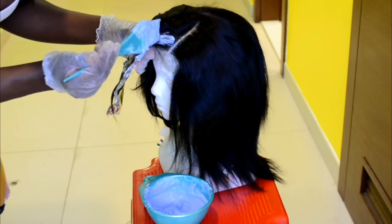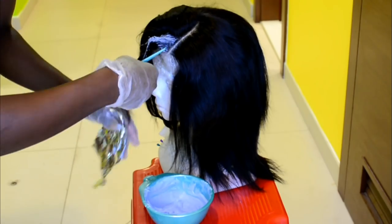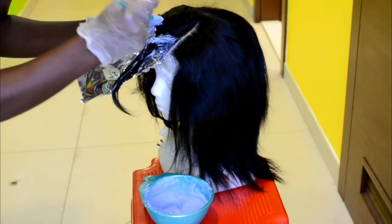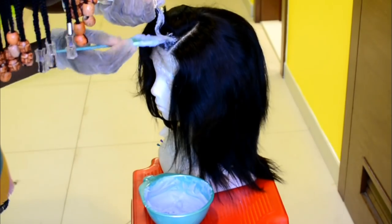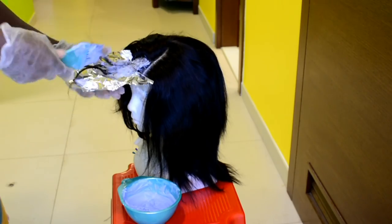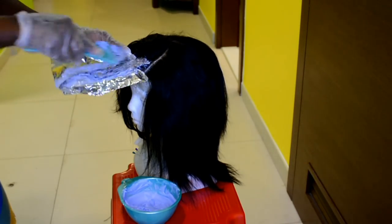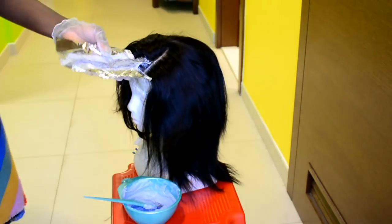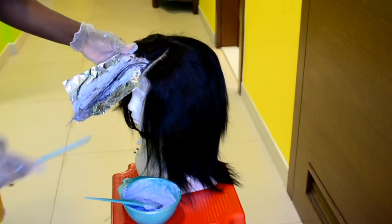Next I'm going to bleach the section where I want the highlight to be. Once you decide how thick or small you want your highlight section to be, go ahead and apply the bleach. I also have a separate video on how I created the deep side part which I'll upload later. I applied the bleach on the hair and let it sit for about 25 minutes, then washed it out.